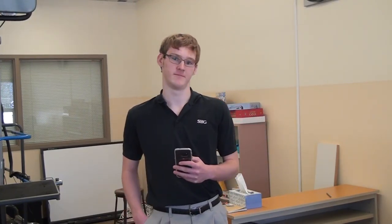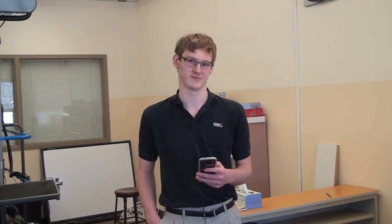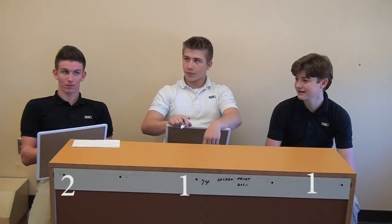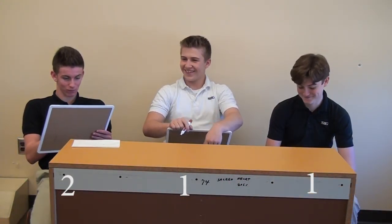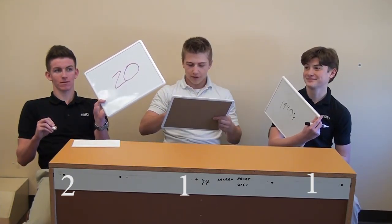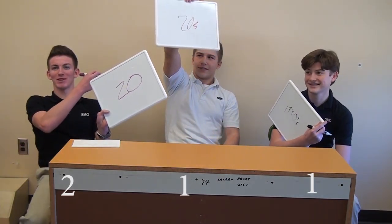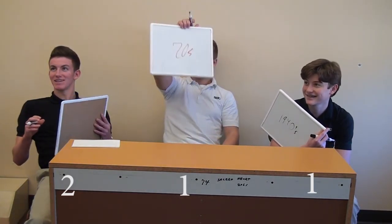Next one — the liquid rocket. Was the liquid rocket made in the 20s or the 40s? Answers: 20s, 20s, and 40s. Well, it was the 20s. I stay winning right now. Currently the score is 3, 2, and 1.